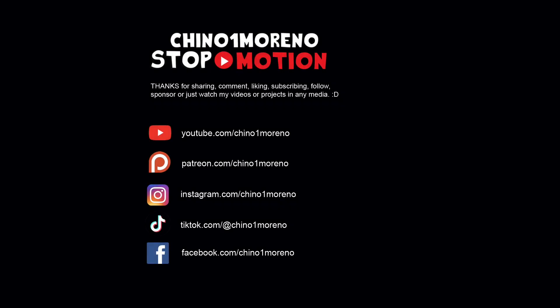Thank you so much for supporting the channel with your like, comment, subscription, and notification bell — that helps the channel a big deal. And if you are in a position to support a little bit more, consider becoming a patron. Thanks again for watching. I am Chino Moreno and I will see you in the next video.